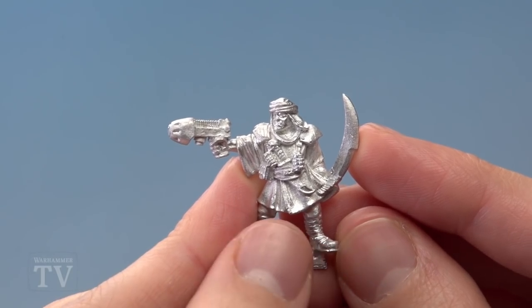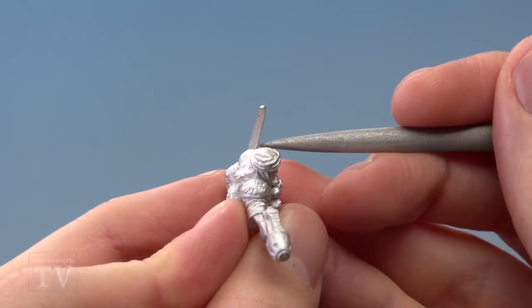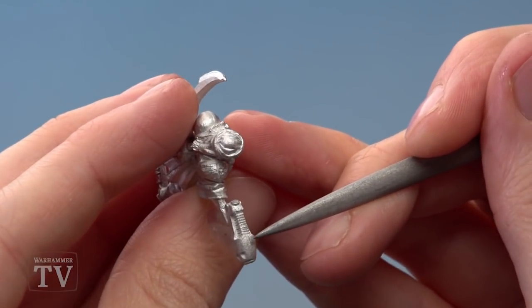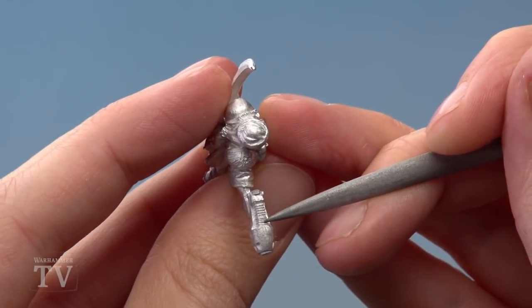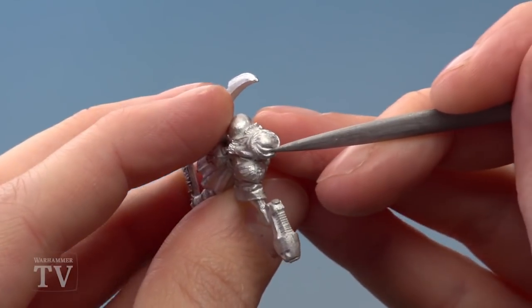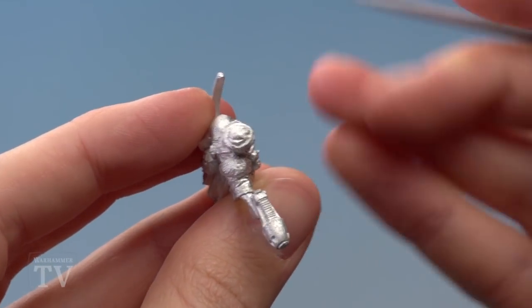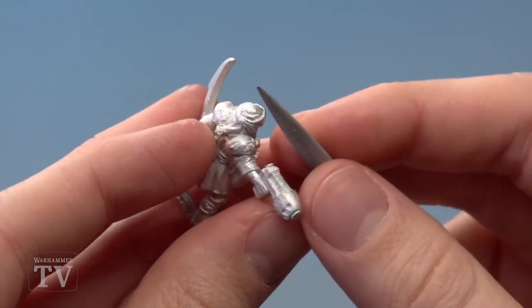Once you've removed all the flash, you're ready to move on to the next step: looking for any mould lines. Generally the mould lines will run all the way around the outside of the miniature. If we look closely at the plasma pistol you can see one running down the top of the barrel, carrying on up the coils, over the shoulder, and over the top of the head. It's very faint on this model, but it's important to get rid of it regardless because it will show up during painting.